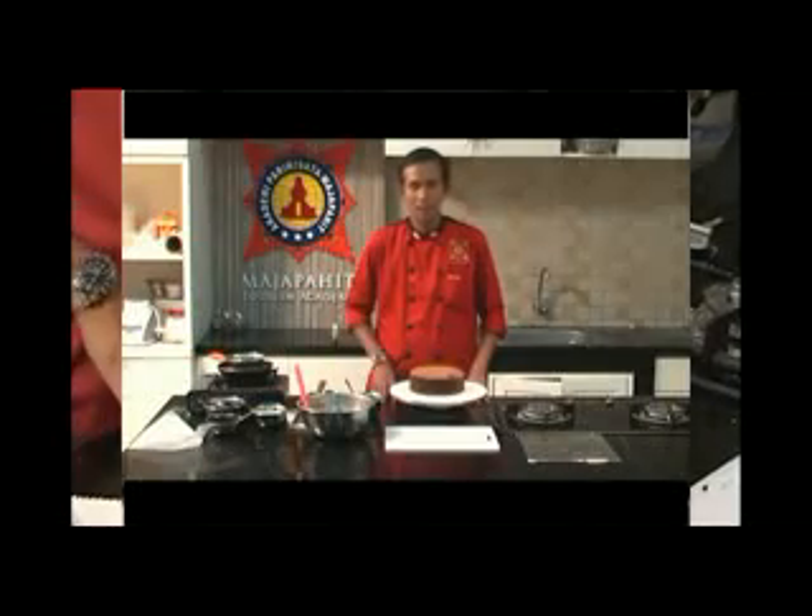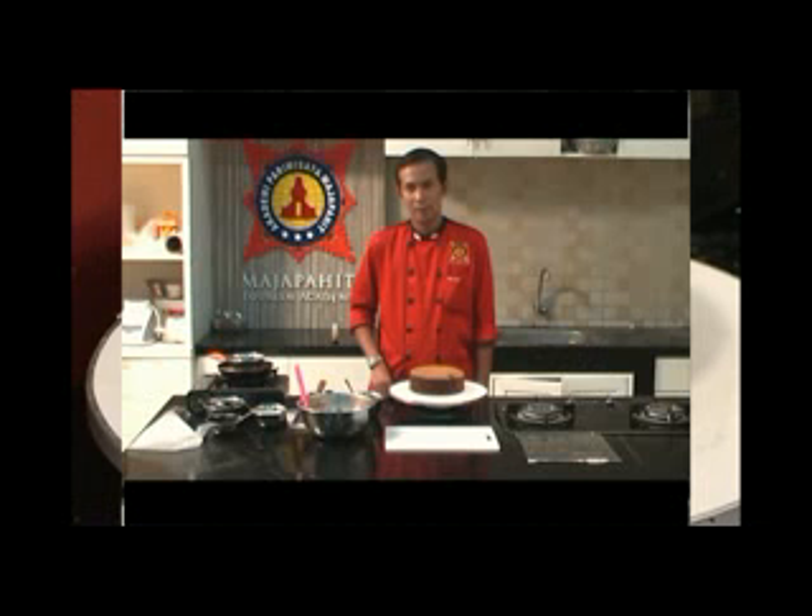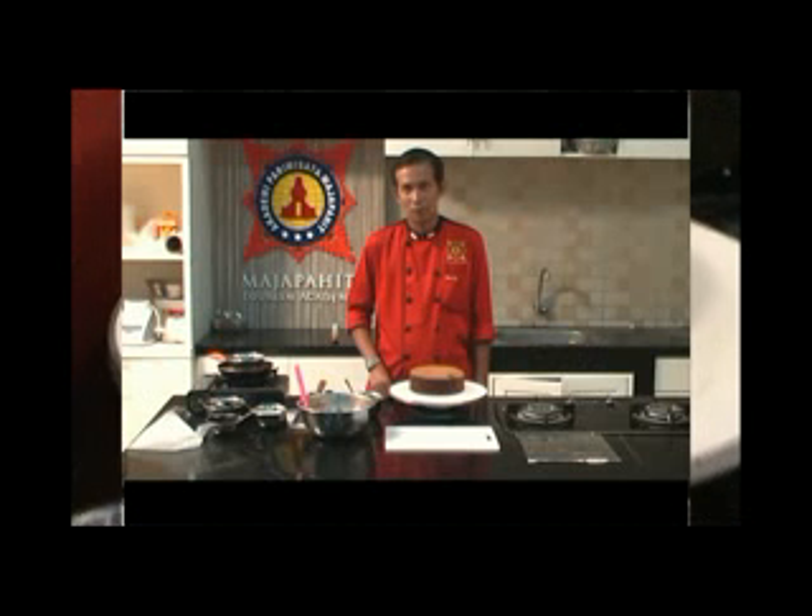Untuk pembuatan devil cake, disini kita membutuhkan coklat sponge cake yang nanti akan kita potong menjadi beberapa bagian. Kemudian untuk bahan penutup dan juga isi,